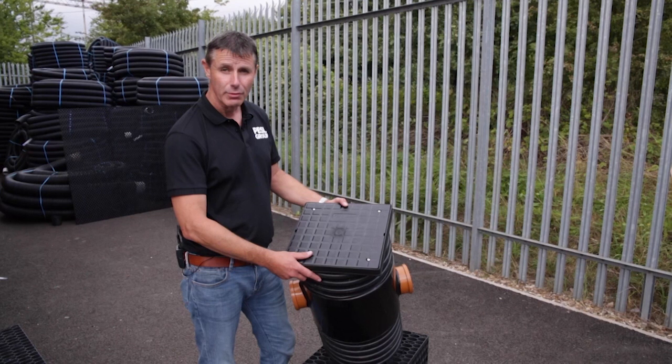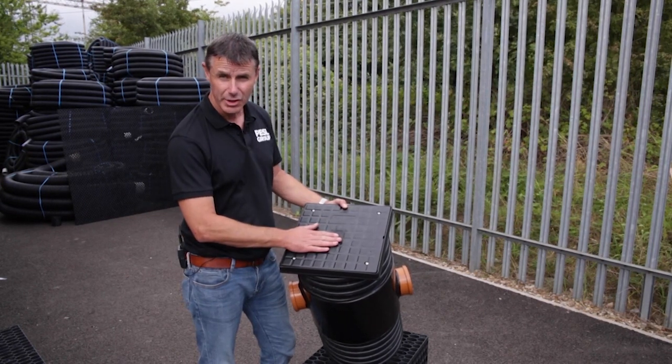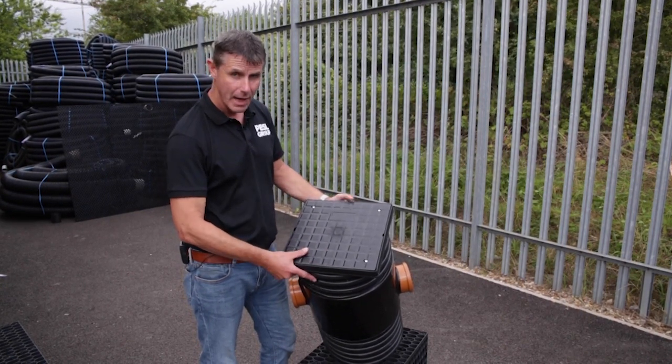Hi guys, when you install a soakaway we would always advise you put an inline sediment or silt trap in the drainage line prior to the soakaway, and that will maintain the life of your soakaway. So let me show you how it works.